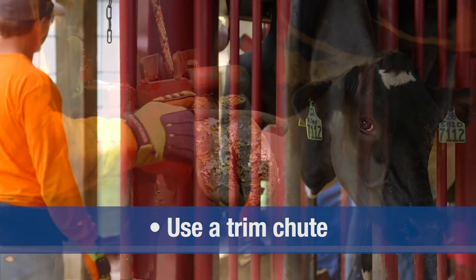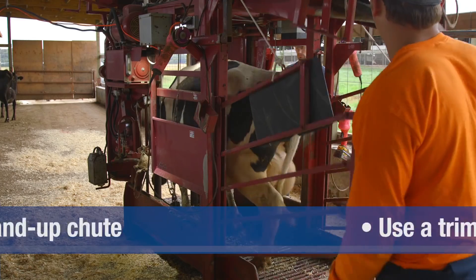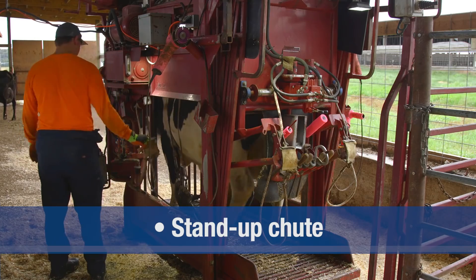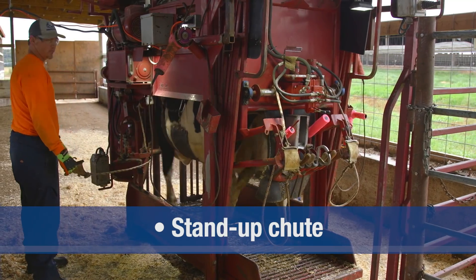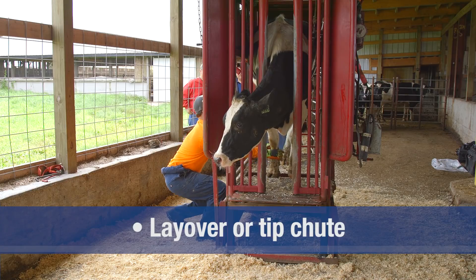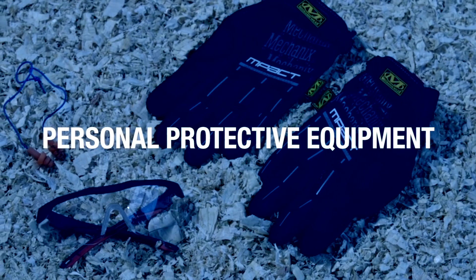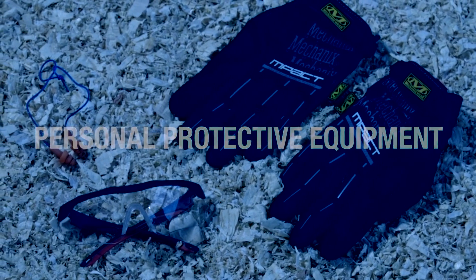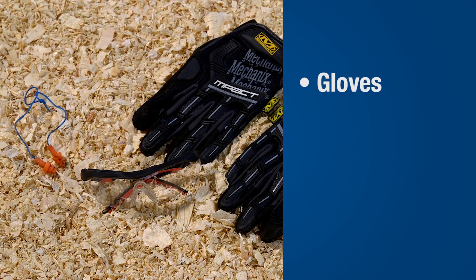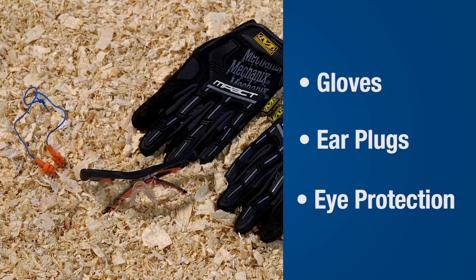A well-designed trim chute provides a secure and low-stress method to hold animals. There are two common chute types and each works well for trimming. A stand-up chute uses a belt to support the cow so the feet can be secured for trimming. A layover or tip chute rotates the cow 90 degrees, allowing all four feet to be viewed. To minimize any risk for injury, the use of personal protective equipment is recommended, including protective gloves, hearing protection, and eye protection against dust and claw fragments.